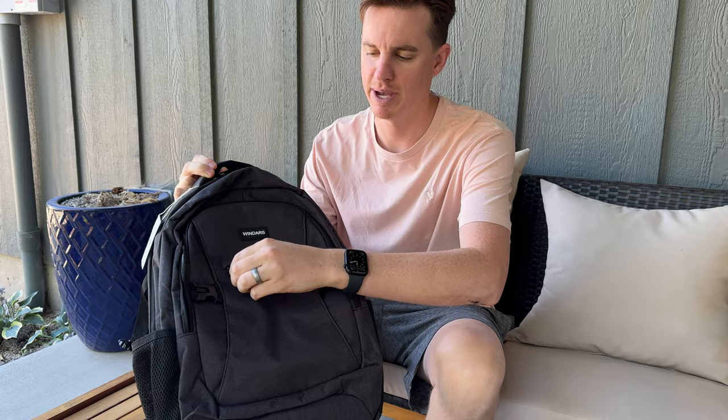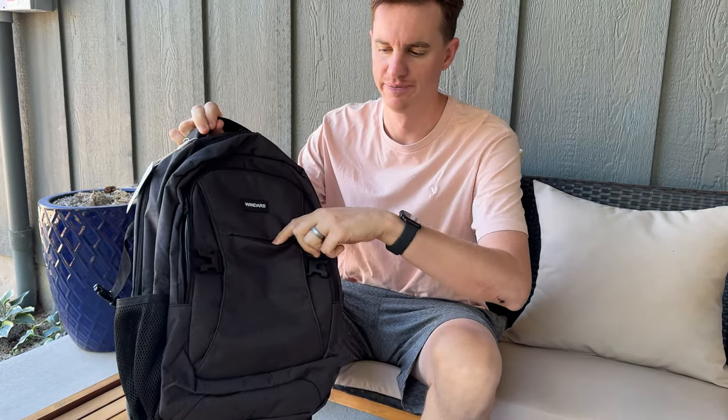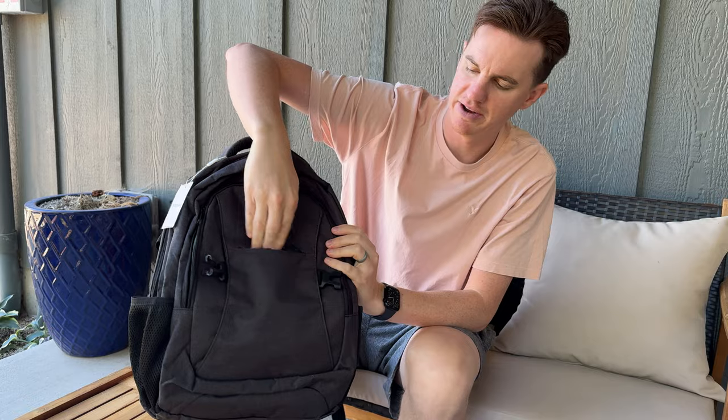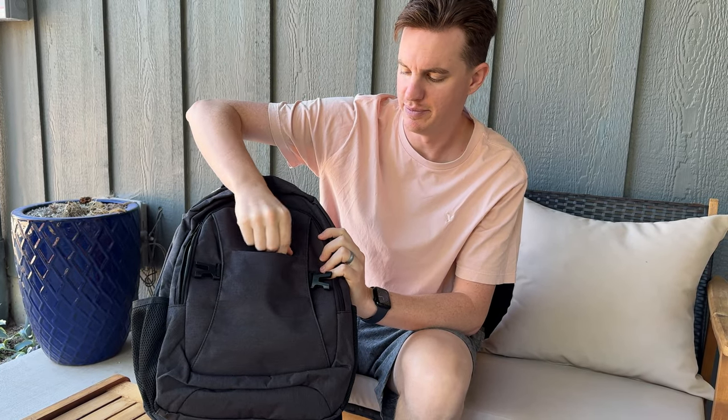I was sent this backpack to try out and give you some thoughts and impressions. In the front of the backpack you have a zipper compartment, which is great if you're traveling and need a quick place to put some headphones or an ID or something like that. This just unzips — it's a tiny little pouch right there.